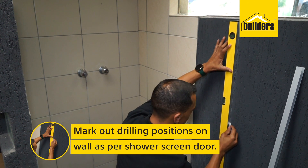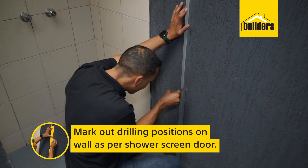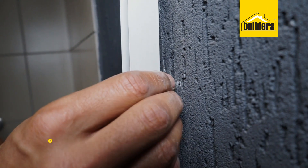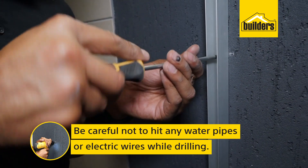The first part of the installation is to mark out the drilling positions on the wall as per your shower screen. Mount the aluminium channel using the screws and plastic anchors. Please be careful not to hit any water pipes or electric wires while drilling the holes.